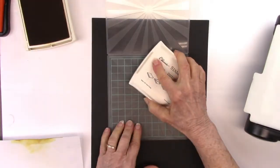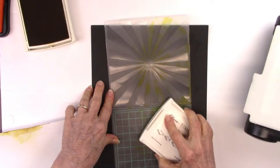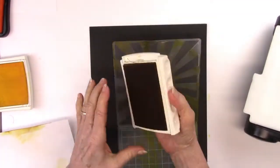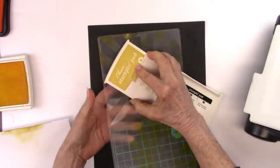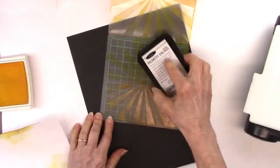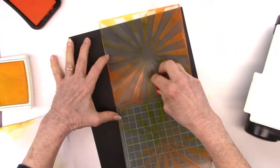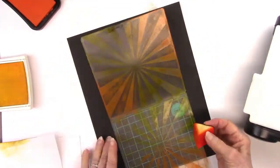I'm taking an embossing folder that looks like a sunrise or a big sunburst, and I'm spreading ink all around it — yellows and oranges — on the bottom as well as the top. I'm putting in the sheet of paper I'm using and then another piece of cardstock underneath so that I'll get two prints for one, from both the top and the bottom.